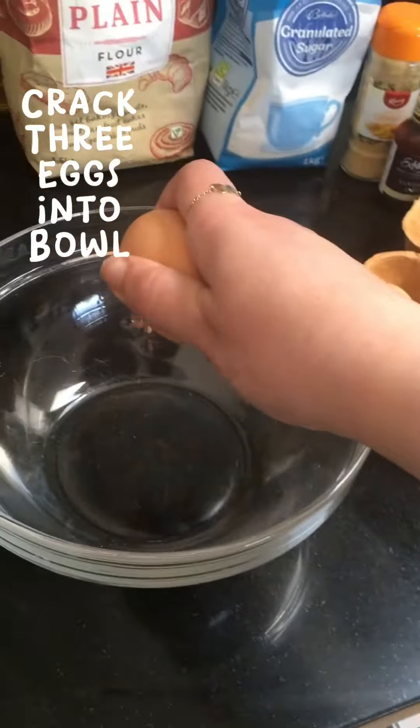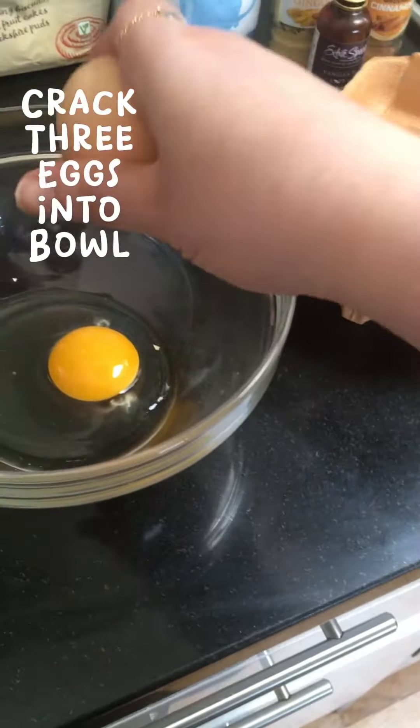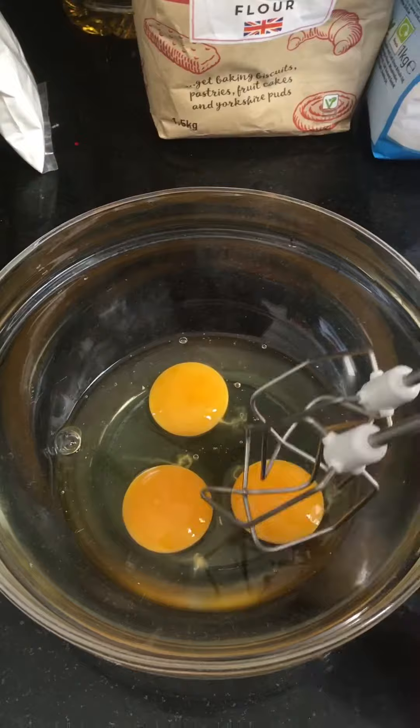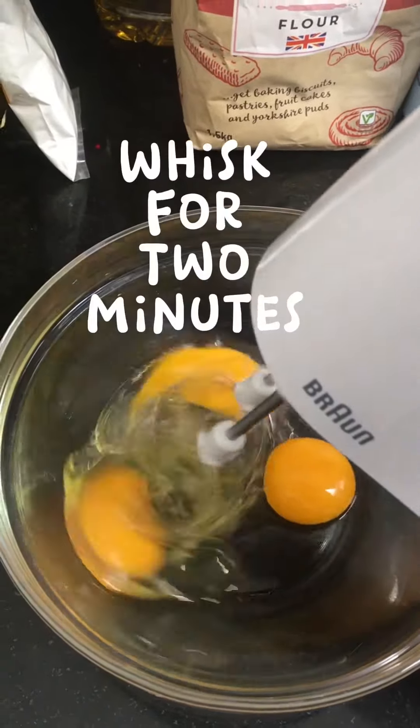Crack 3 eggs into a bowl and whisk for 2 minutes.